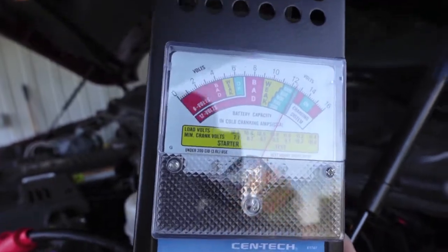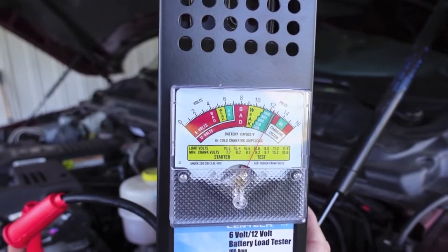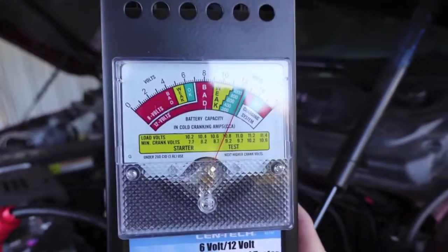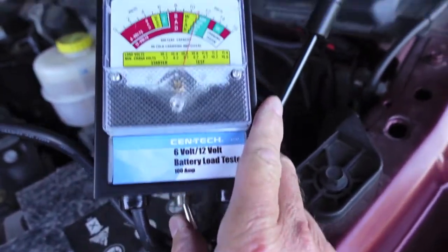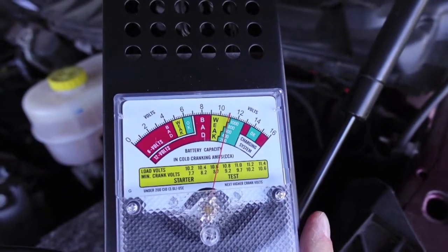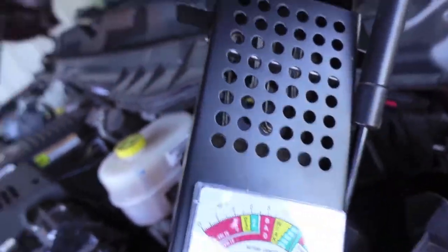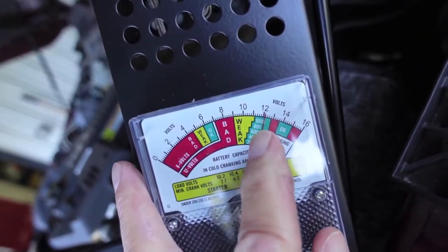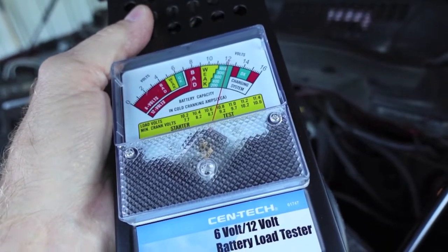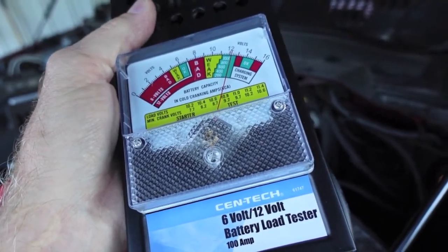Let's hit the 100-amp load switch and watch it drop. These are 730 CCA batteries — 730 cold cranking amps. You're looking at the green between the 6 and the 8. We hit the switch and now we're drawing. I don't like to go more than 5 seconds on this — it gets very hot. We're basically right on the line at 800. What the 100-amp load test is telling us is it's not good and it's not bad — it's just starting to hit the weak zone.